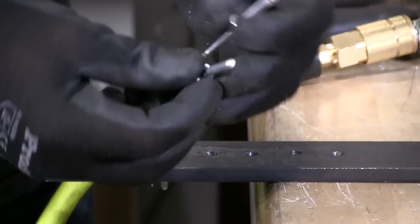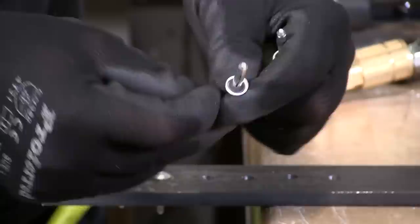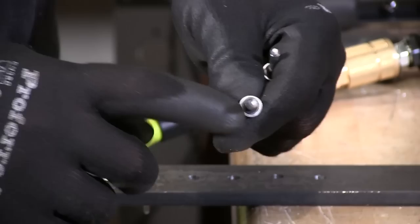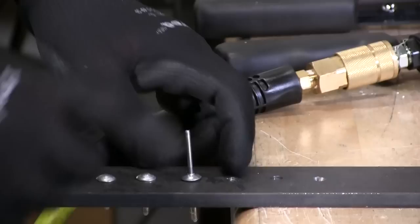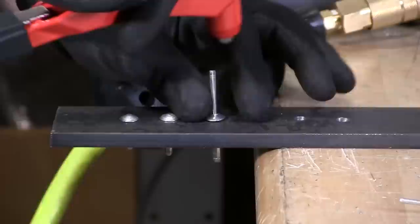I have here a piece of pre-drilled steel and a couple of shaved rivets. These are tri-fold exploding rivets. This particular rivet has a washer on it, so if you need waterproofing for a trailer you can get them with the neoprene washer against the backside to prevent any leaking into the trailer.